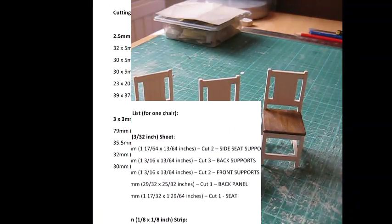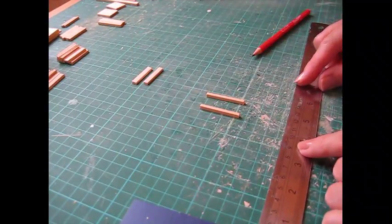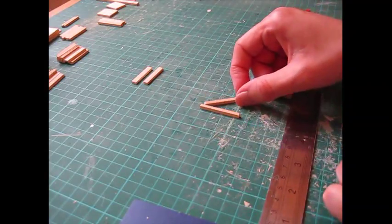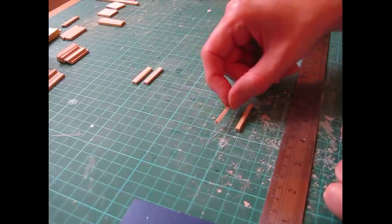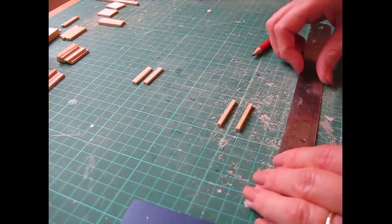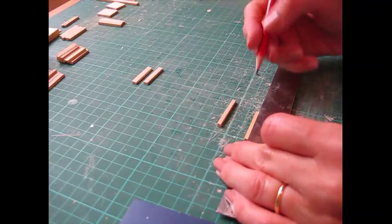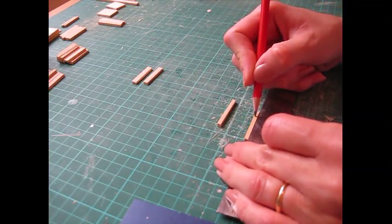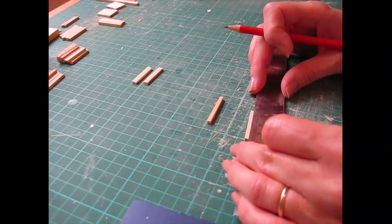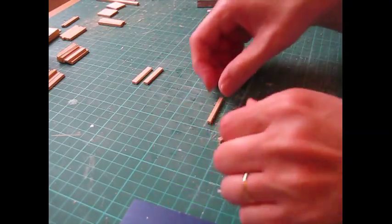Here comes the cutting list now. We're going to begin by constructing the front section of the chair, so take the two front legs and make a pencil mark seven millimeters — or if you're working in inches, nine thirty-seconds of an inch — from the bottom of each leg. Just place your ruler alongside and make a small pencil mark.